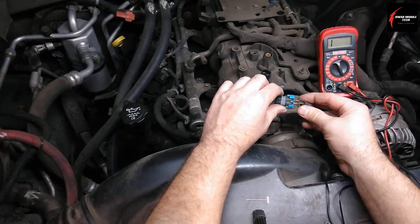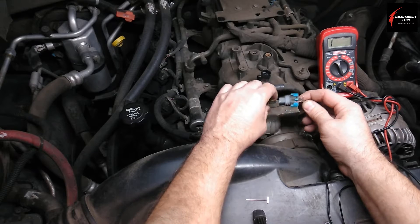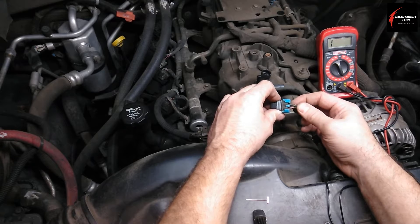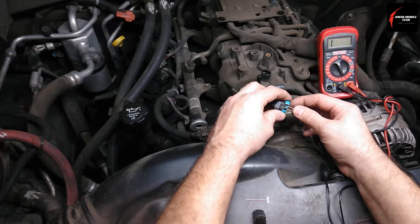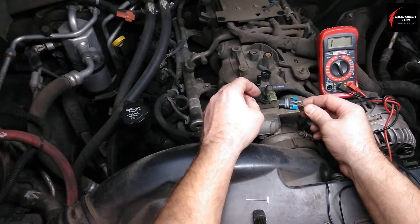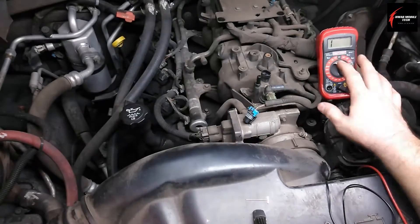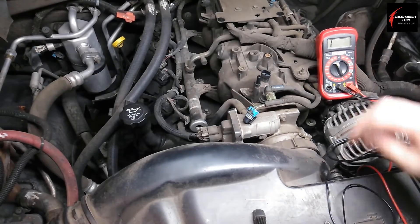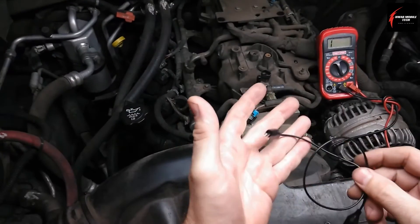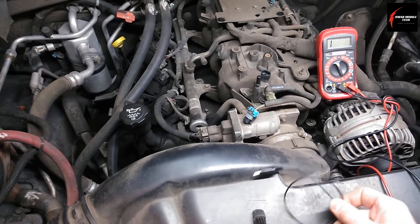This test should be the same on pretty much most any vehicle out there unless the wiring changes, but it just has a simple positive and negative that go back to the PCM and that controls the duty cycle of the purge valve when it is necessary. Using my digital multimeter here, you'll need a little jumper wire to make the test easy. It's not 100% necessary, but this will make it easier when you do this test.